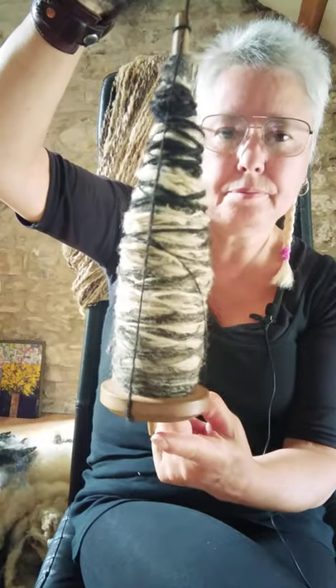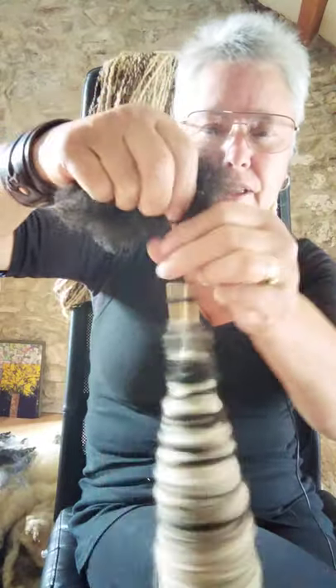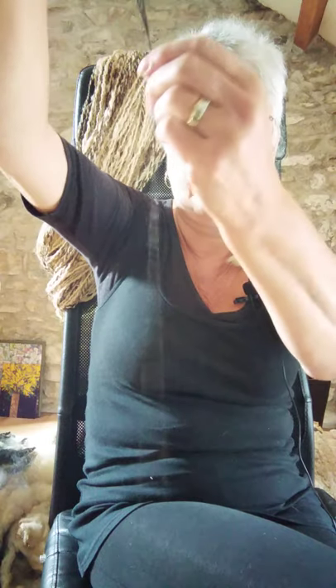Hello everybody. I'm going to show you a bit about the art of drop spinning. This is a drop spindle — you can see it's quite a simple apparatus, and I have spun wool onto it. That's done by flicking the spindle like a spinning top, just spin it, and as you can see it drops down, which is no doubt where the name came from. It's twisting the hairs or the wool of the sheep together to make a kind of string.